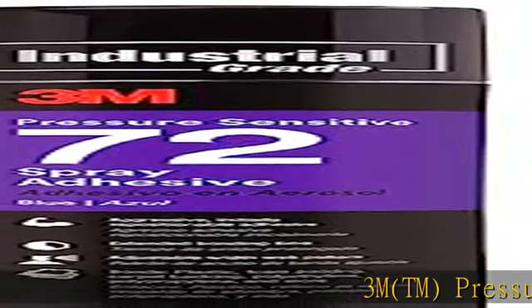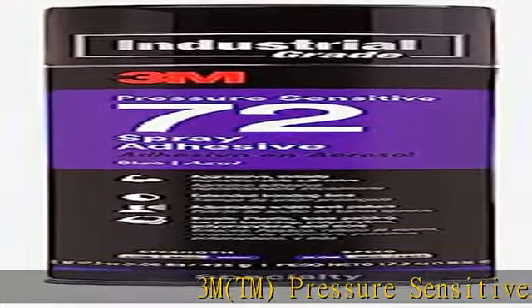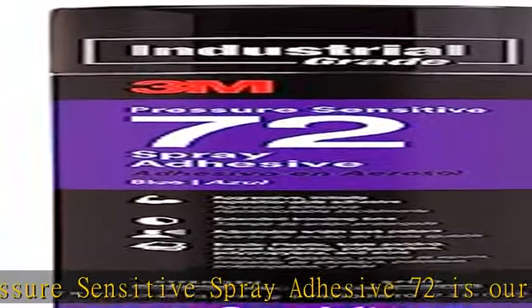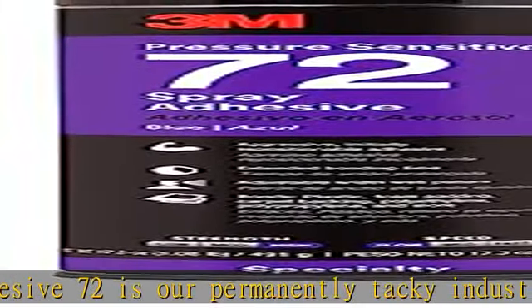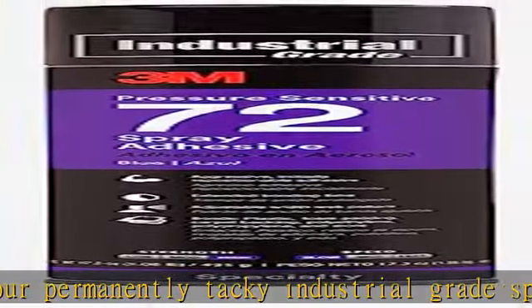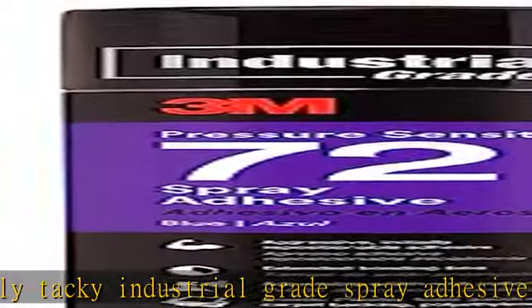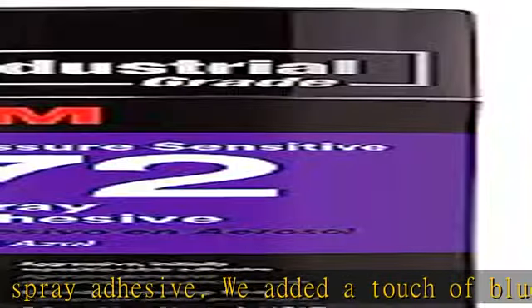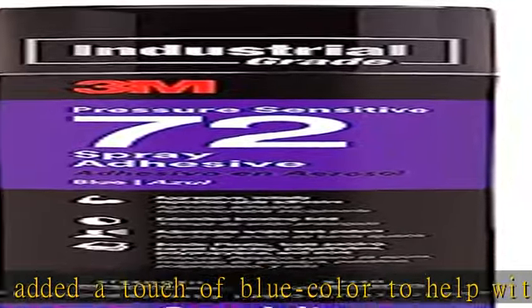3M™ Pressure Sensitive Spray Adhesive 72 is our permanently tacky industrial grade spray adhesive. We added a touch of blue color to help with precise application and use a variable spray pattern to minimize waste and overspray. This unique adhesive has a very long open time that gives you ample time for surfaces to be bonded hours after spraying, as well as repositioning for ideal fit.